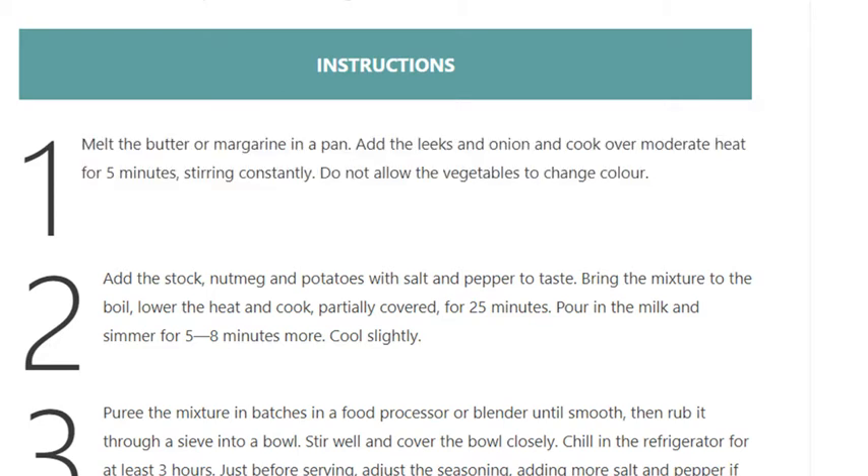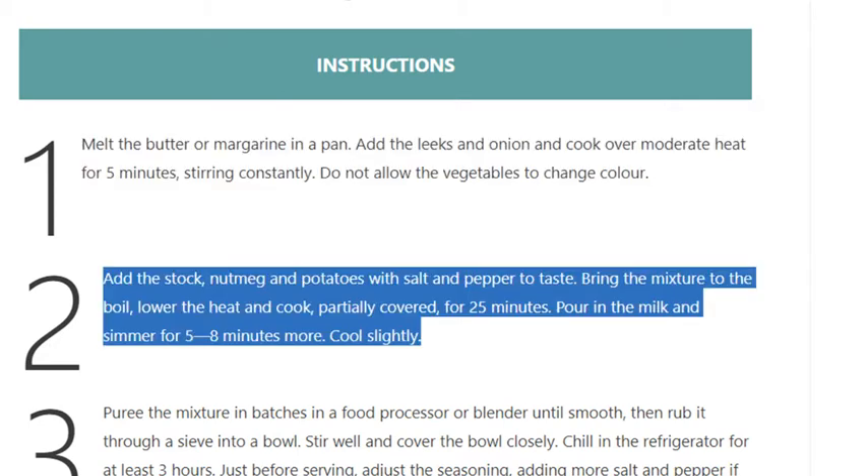Step 2: Add the stock, nutmeg, and potatoes with salt and pepper to taste. Bring the mixture to the boil, then lower the heat and cook partially covered for 25 minutes. Pour in the milk and simmer for 5 to 8 minutes more.